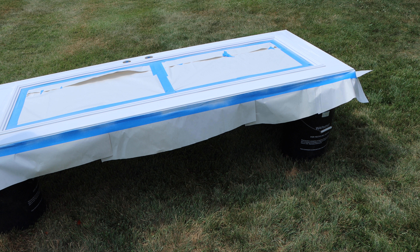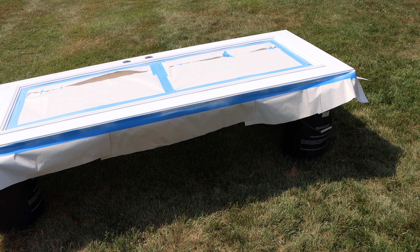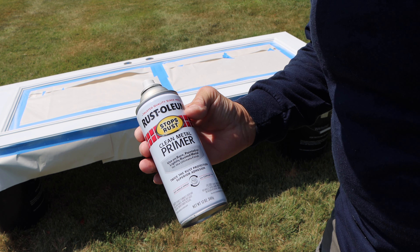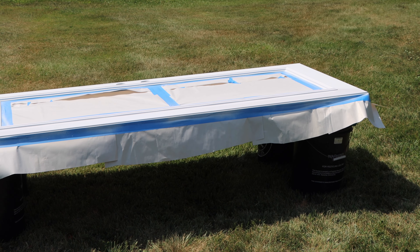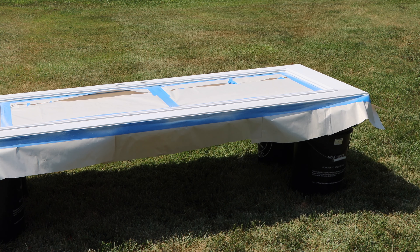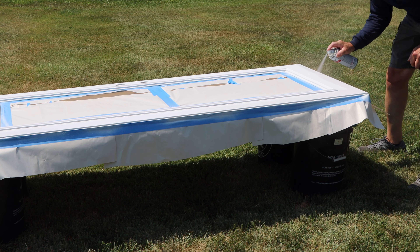Put the primer on fairly heavy but not too heavy to make it run — this gives a nice shiny, glass-like finish versus an orange peel finish. Always paint outside so you don't contaminate the house with fumes. Use a good primer — primer is just like the glue that holds the paint to the door. The primer goes down into all the tiny crevices and dries really well. You don't need the primer to totally cover the surface; you just need primer on all the areas you scuffed up.